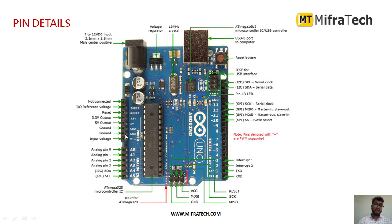There are power supply and ground pins. The first pin on the leftmost is not connected. Then there is the IO reference voltage pin, a reset pin, a 3.3V output pin — from which you can provide 3.3V for any sensors — a 5V power supply pin that you can connect to any sensors or actuators, two ground pins, and a VIN input voltage pin that allows you to provide external power supply to the Arduino UNO.